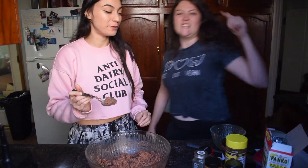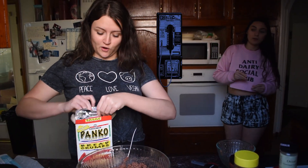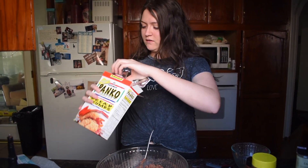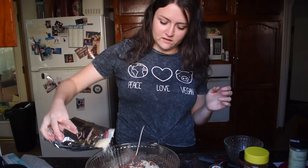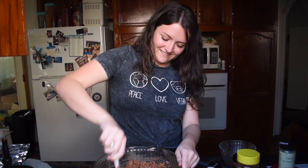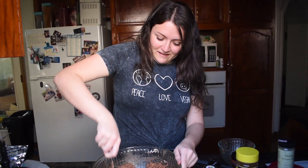It's pretty flavorful. Chief called and said we need breadcrumbs, so we're adding a little breadcrumbs because we wanted it to be a little more sturdy.